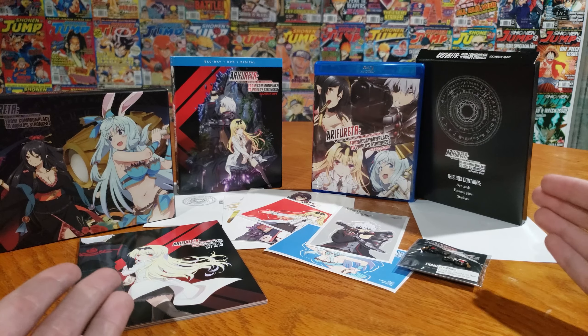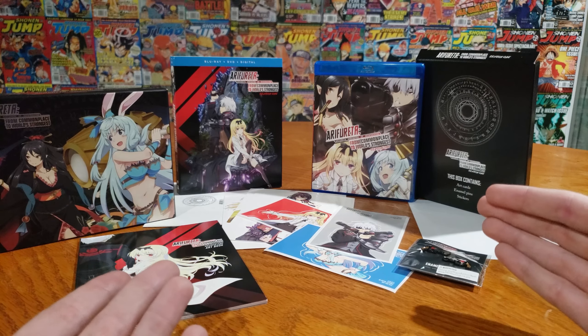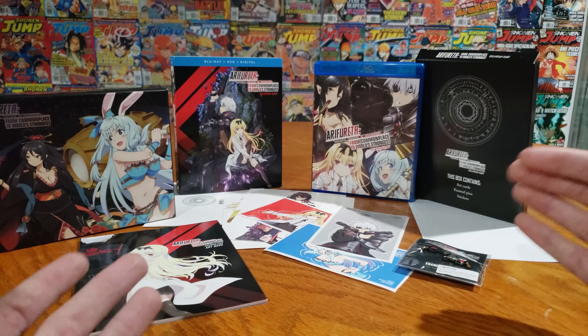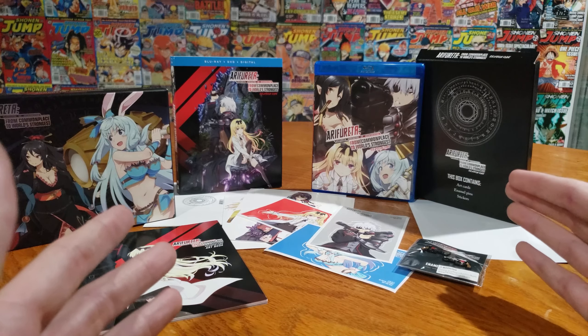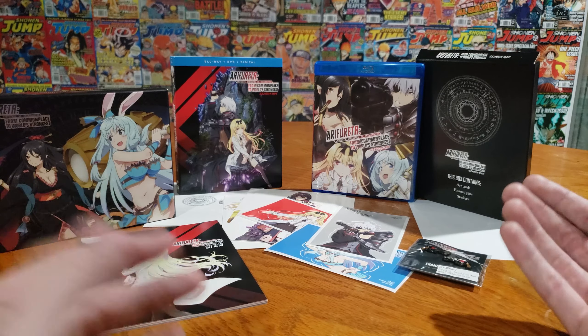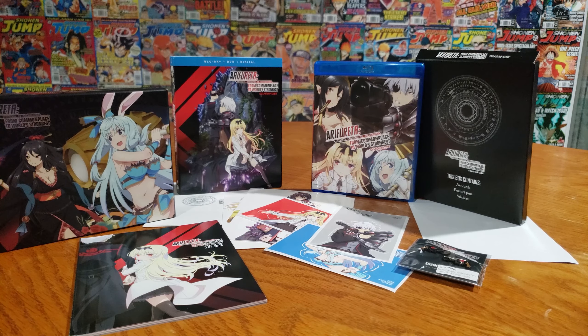I do feel a little bad — I feel like if I was the author of the light novel and I saw the CG monsters they were using, I would be a little pissed. But let me know what you guys thought in the comments down below. I still thought it was redeemable. I still like the characters, even if it was your classic everybody-falls-in-love-with-the-main-character. Thanks for watching. Be sure to leave a like and subscribe — it helps us out. We always do unboxings of any limited editions we get, and we only buy limited editions here. I will see you guys in the next video. Thanks for watching, have a good one.